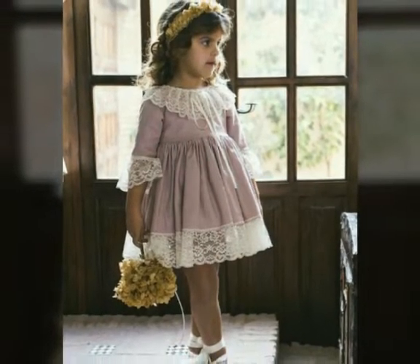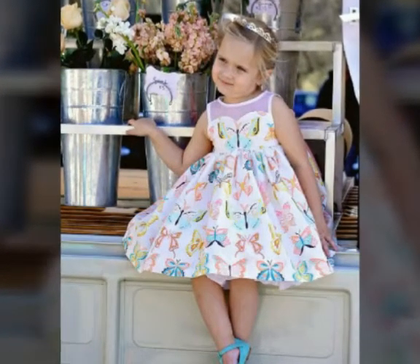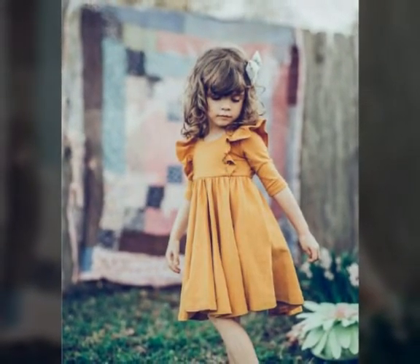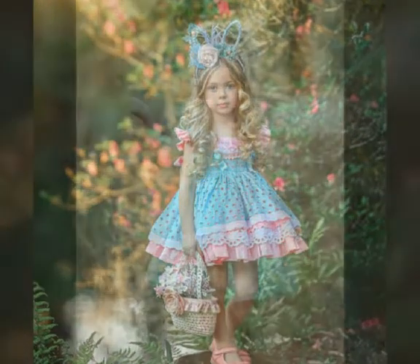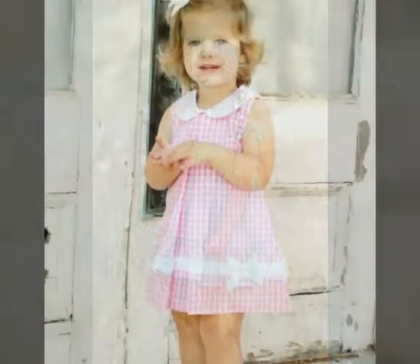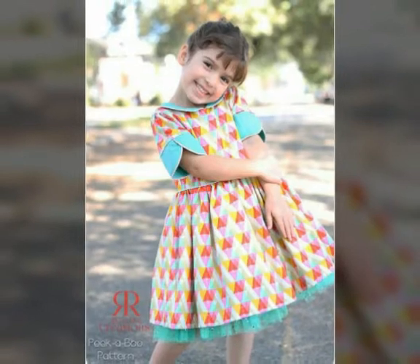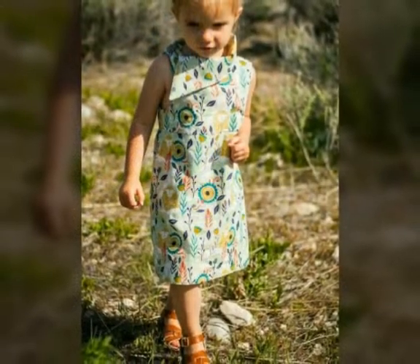I have added new designs in this video. You can see cotton frock design ideas — some printed and plain cotton. You can design for your season: if it is a cold season, you can use full sleeves, and if it is a summer season, you can use half sleeves or full sleeves, depending on you, friends.